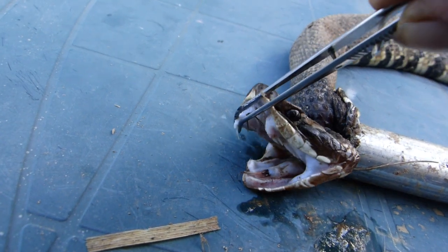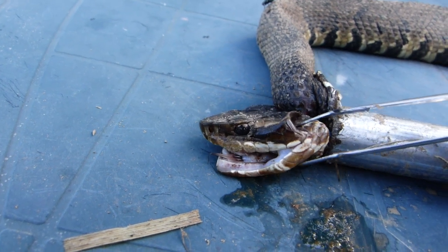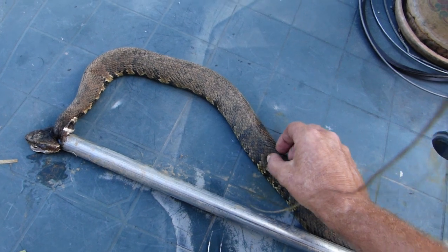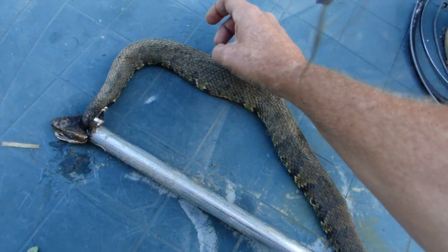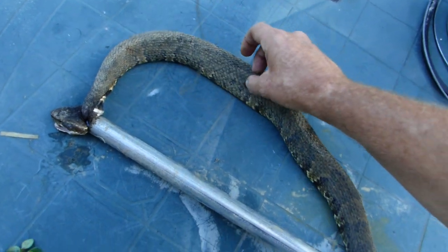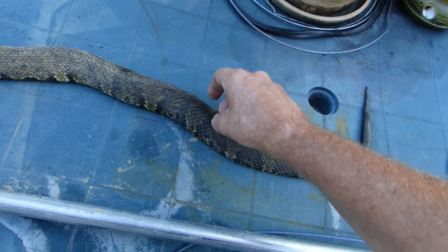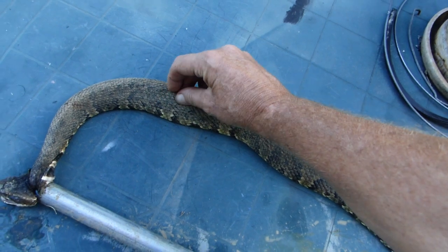It's a very mean-looking snake because it is a mean snake. These are one of the ones that will pursue you if you get their dander up. We still have a little bit of muscle motion going as I pinch along the spine — it goes to flatten out, very obvious there. I'm doing this to help burn off the oxygen that is supplying the muscle cells, so that it will quit moving around. Makes it a little easier for skinning.